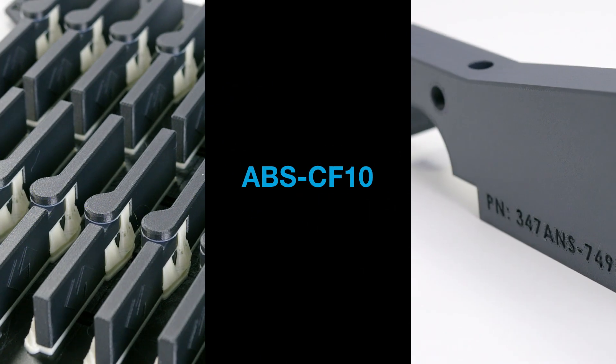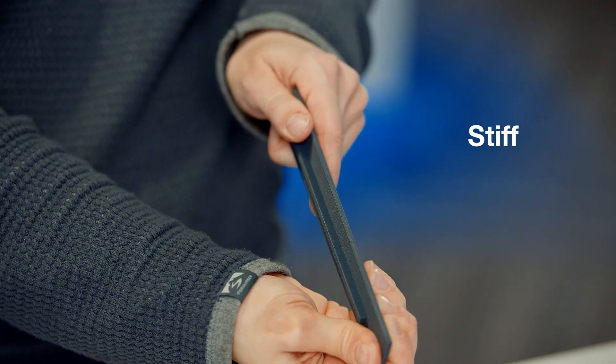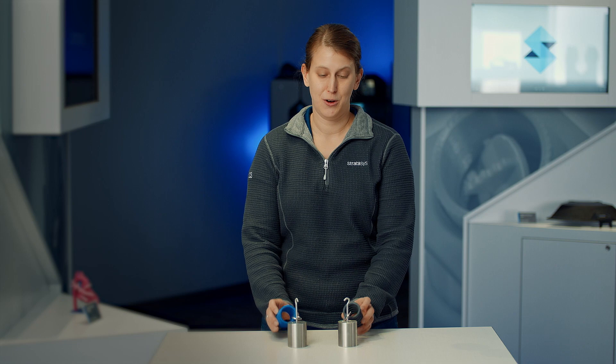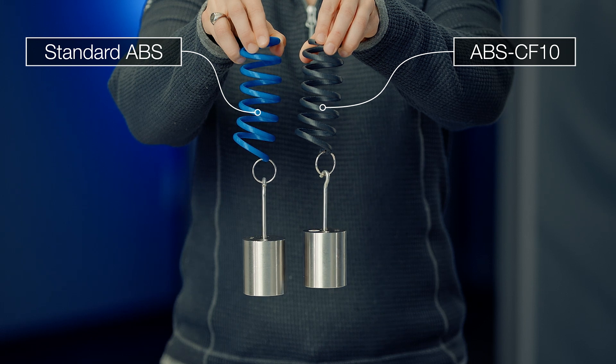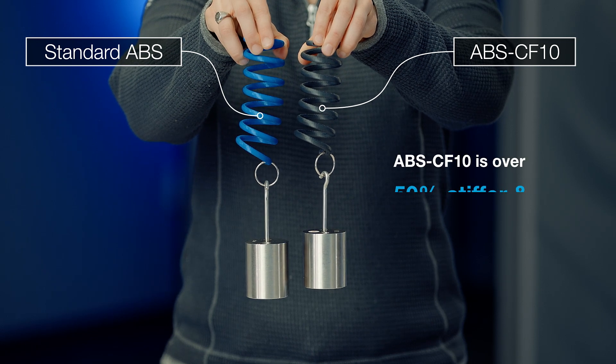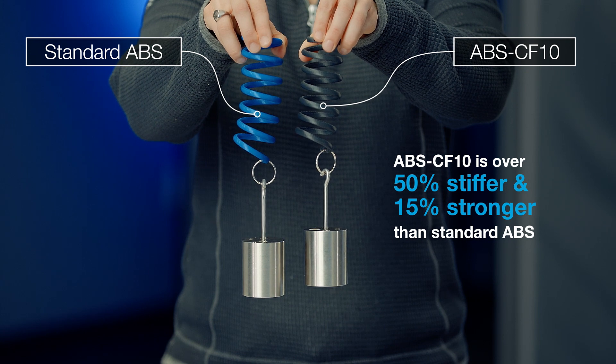The new Stratasys ABS Carbon Fiber 10 material on the F123 series is a strong, stiff, and lightweight material. We can see the stiffness here in our spring demonstration. We have a blue ABS spring and a black ABS carbon fiber spring, and our ABS spring is stretching farther than the ABS carbon fiber spring.